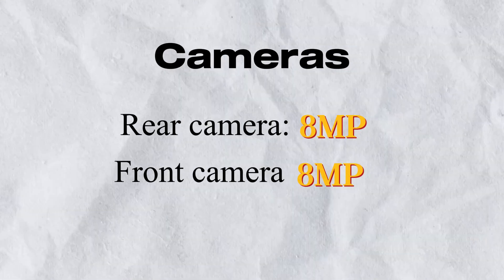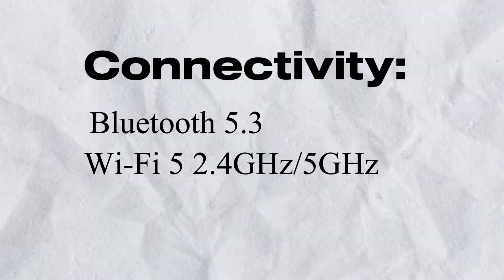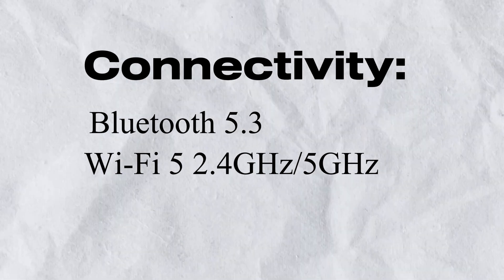The cameras: rear camera 8MP, front camera 8MP — it's normal. Connectivity includes Bluetooth 5.3, Wi-Fi covering 2.4GHz and 5GHz bands, and USB-C.